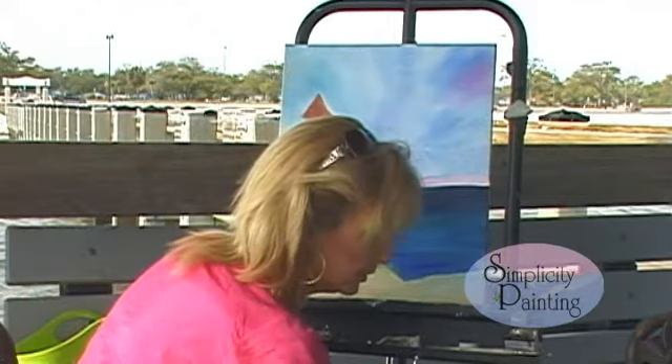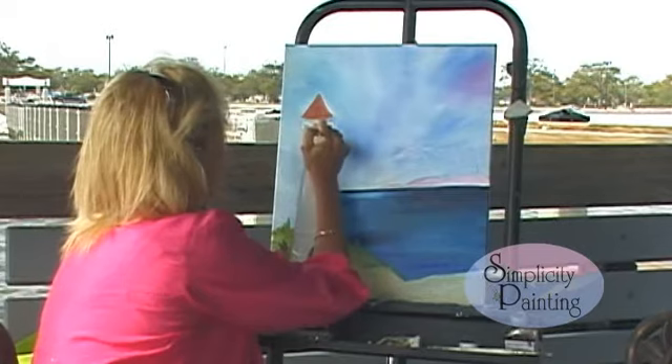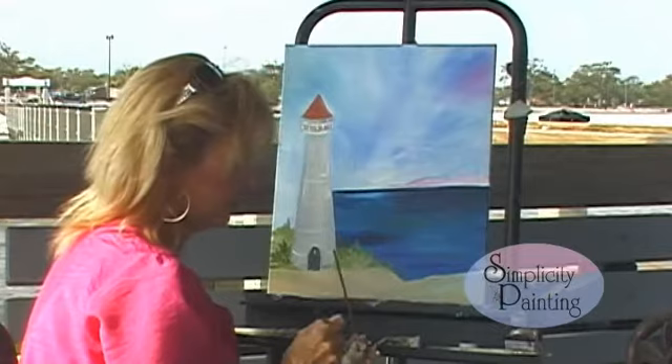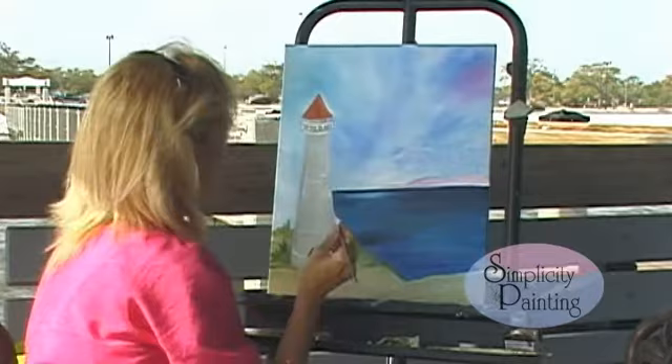And we're going to take a little alizarin crimson, burnt sienna, and a little bit of that yellow, mix that together, and trim that out a little bit. Now we're going to wipe that brush and take our other brush with that Payne's gray or black and just kind of put a floor in here, so you can see that there's a floor on this edge so you can walk around.